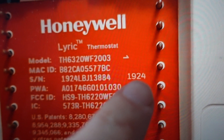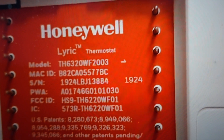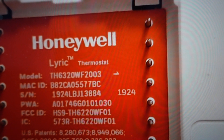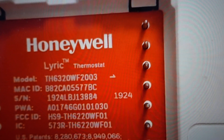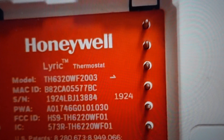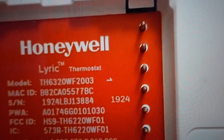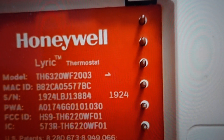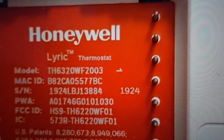You'll see over here on the right, you have this number: 1924. So if you take that number and you add 1234 to it — just doing the math, 1924 plus 1234 — that will get you a four-digit number. And if you enter that in, then the thermostat will accept that code and will unlock it.